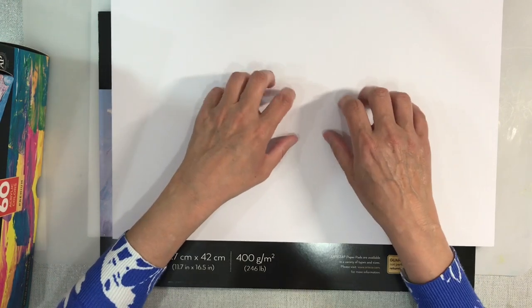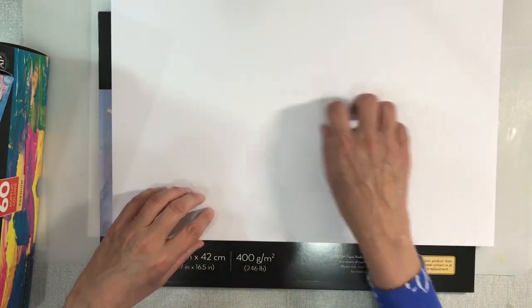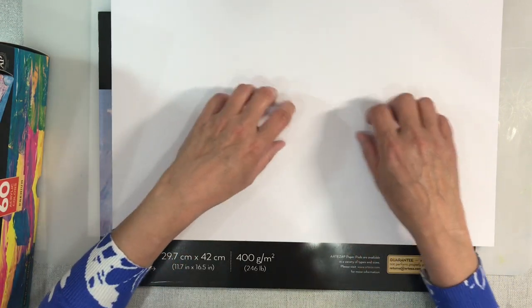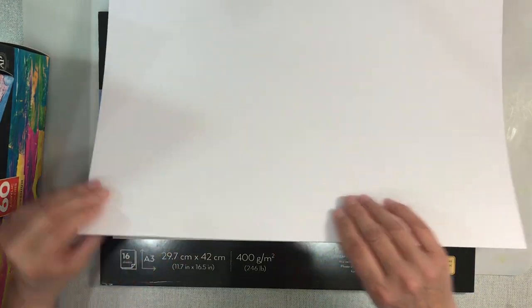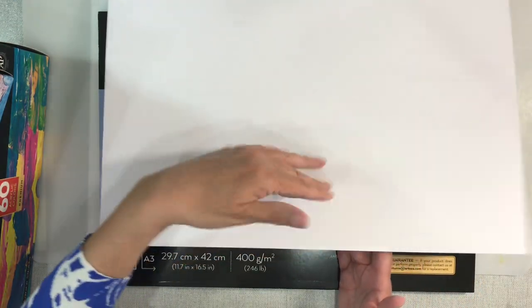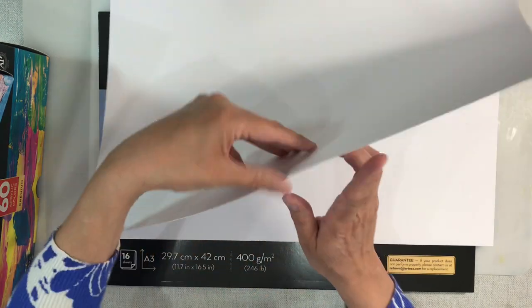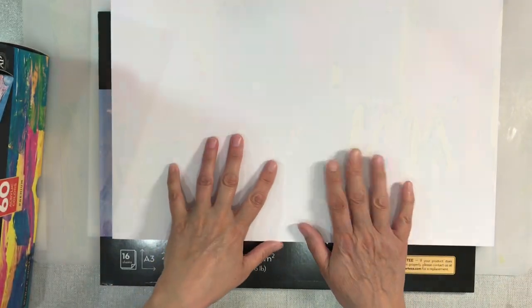This is slightly different to mixed media paper in that it feels more like a canvas. You can't see it but it's gridded like a canvas, and if I rub my nails down it you can hear that texture. So it's a very textured paper on one side, smooth on the back, and just a nice bright white. It's a really nice weight and I'm quite excited about using it.